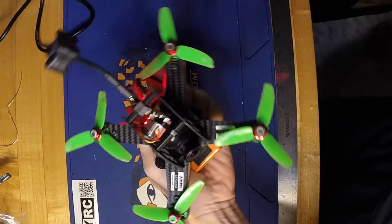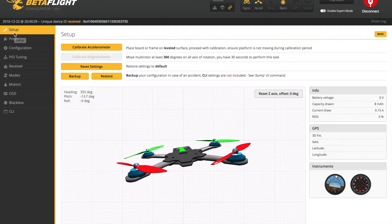The quad's all buttoned up and ready to be configured in Betaflight. The first thing I like to do is make sure all the motors are spinning in the right direction, and if they're not, I'll hook the quad up to BLHeli and reverse that individual ESC.